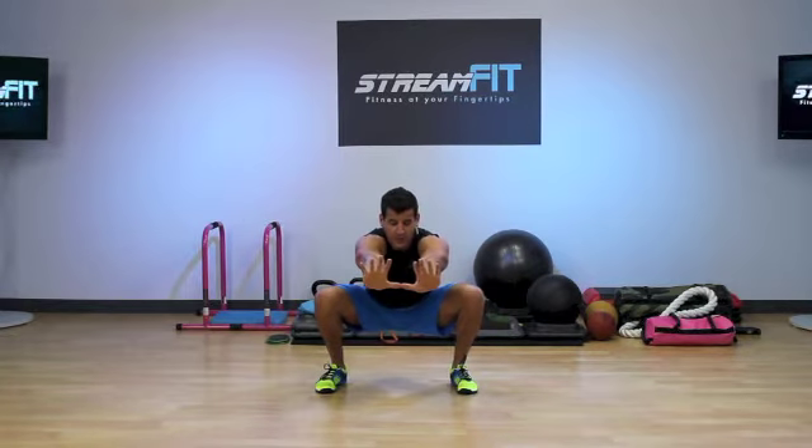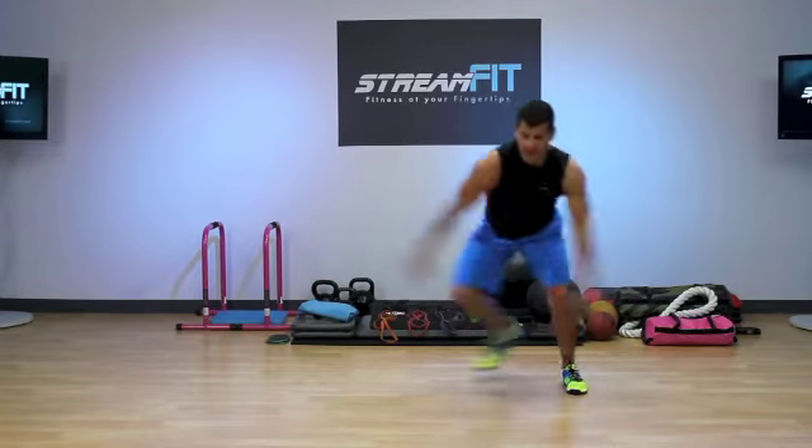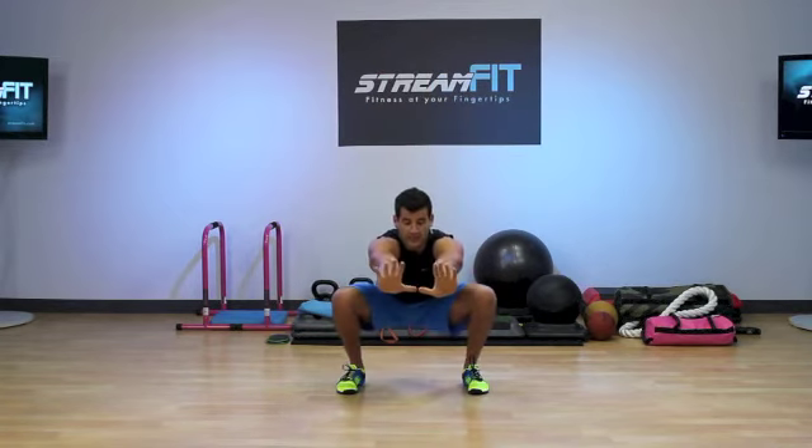Push the knees out as far as you can and get up. Now if it's too hard, the back toe can touch to provide a little more stability on the skate. If you want to make this harder, add a jump at the top of that squat before you go into the skate.